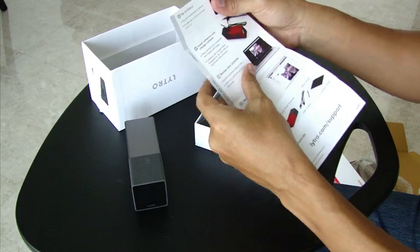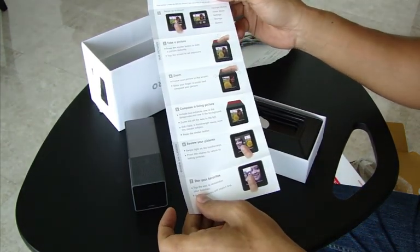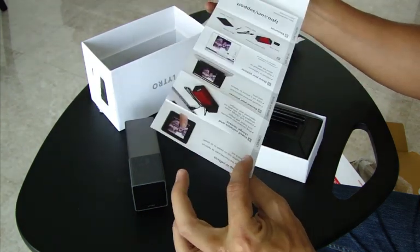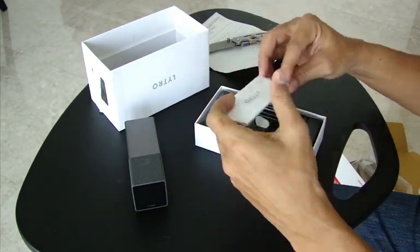And here we have a quick start guide. Looks simple enough. I don't like reading long instruction manuals.